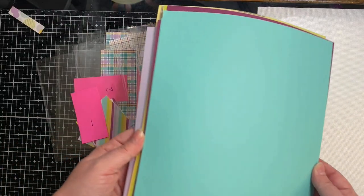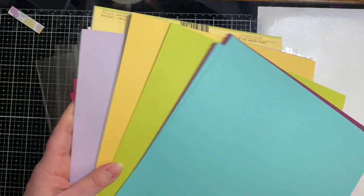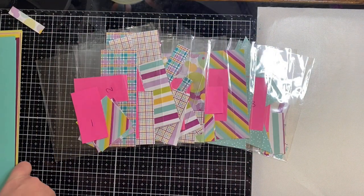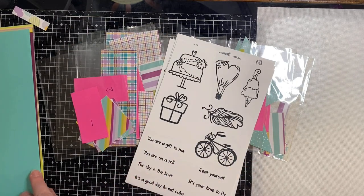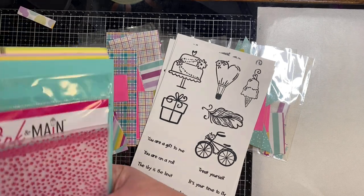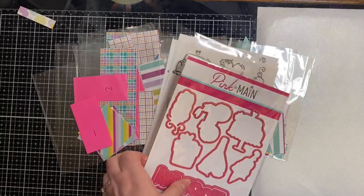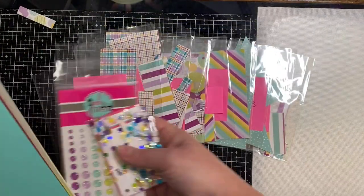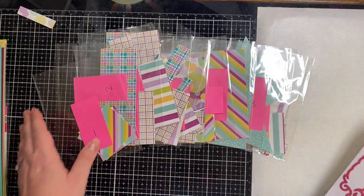Now that I have all the pieces sorted out by number, I'm going to match up each of the pieces that require frames. I'll use card stock that came in the kit along with some from my stash to make the frames that are needed. I've already stamped out the images from the Crafty Courtyard Kit onto some paper, and I'm going to cut those out using the dies that came in the kit. I'm also going to use the embossing folder for a few of the backgrounds.